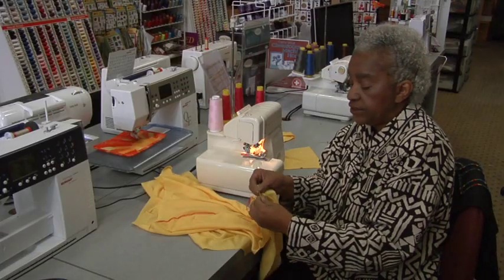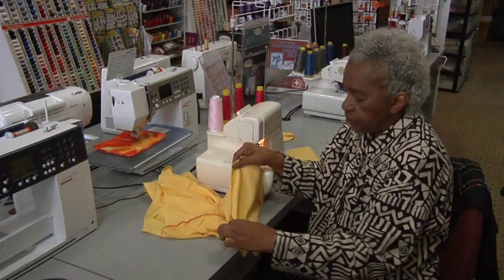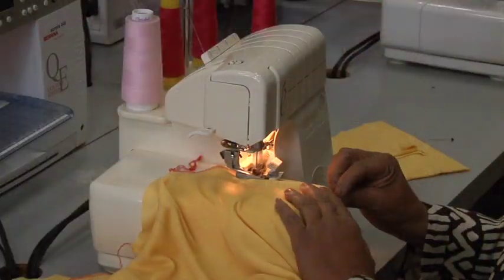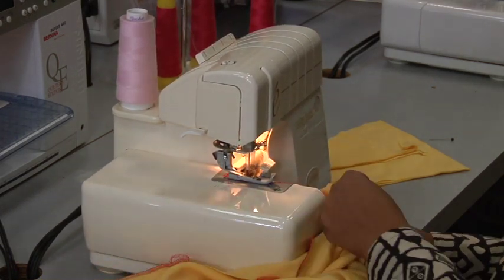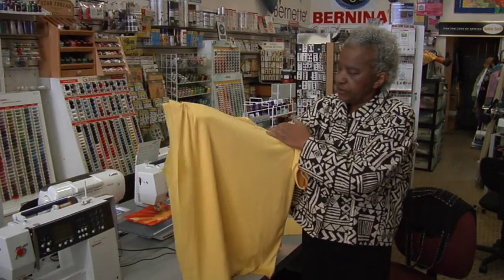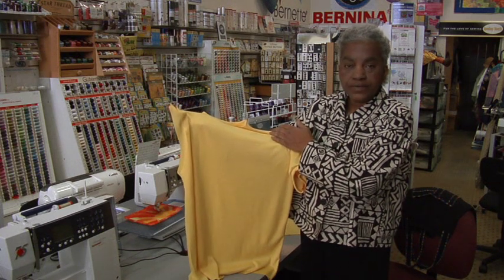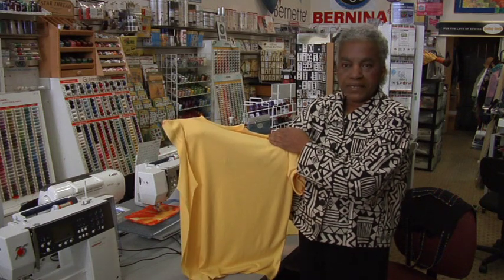We're going to match up the top of the sleeve to the body of the t-shirt and then stitch it all in one motion. We're almost done. The next thing to do is put the sleeve on the other side, sew it up, and hem it — and then you're ready to wear. The serger machine is the quickest way to make a t-shirt.